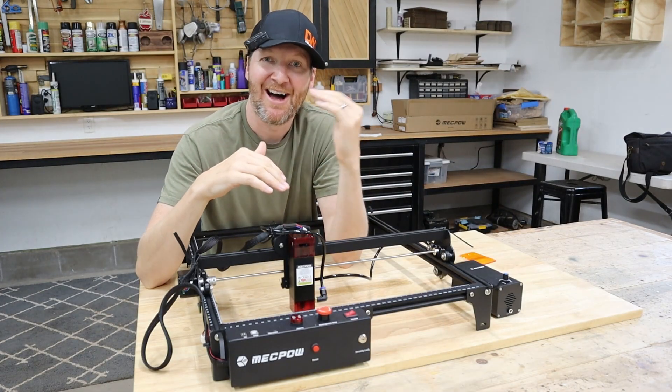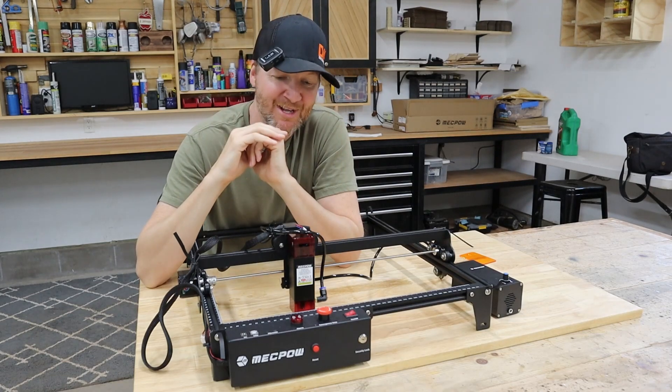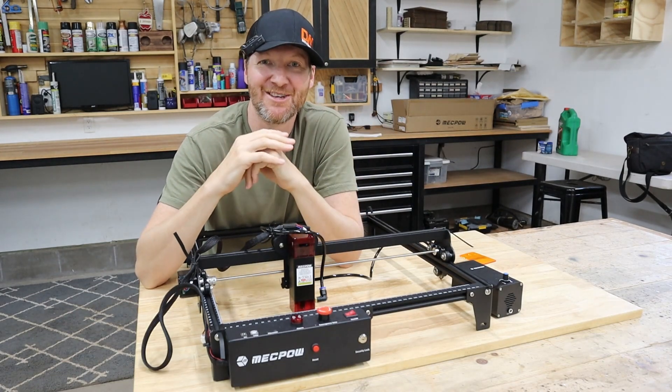On my channel in the past I've reviewed a lot of the high-end diode lasers. This is what I classify as an ultra budget model. This can be bought on sale for under $300, which is incredible value.